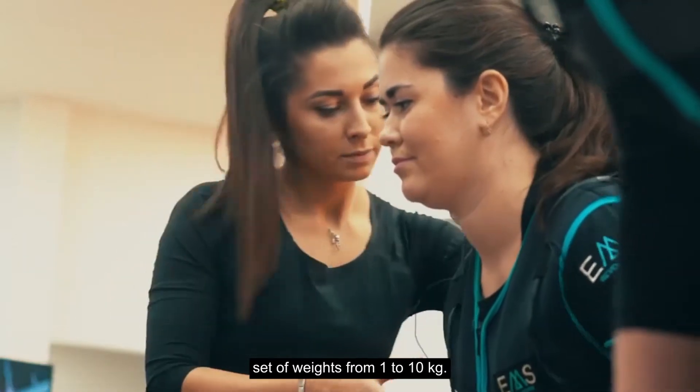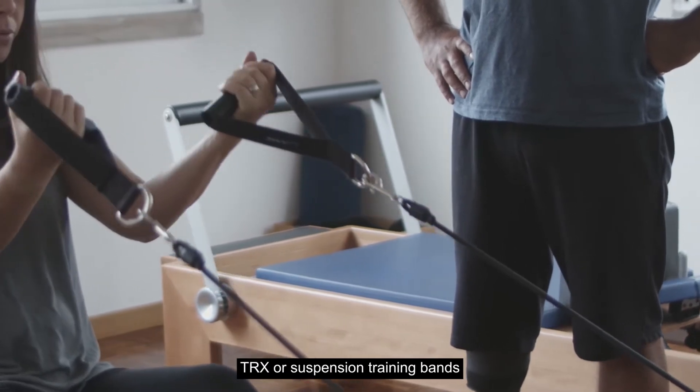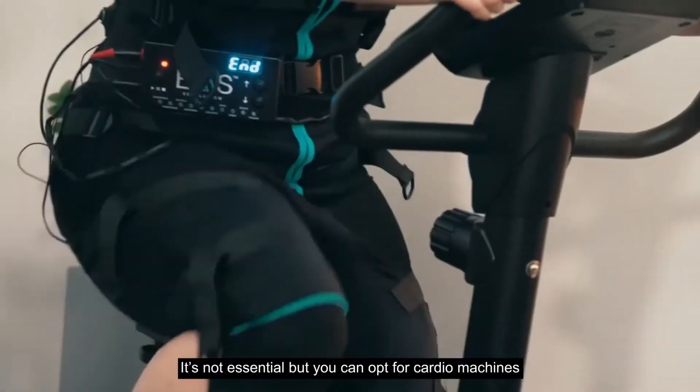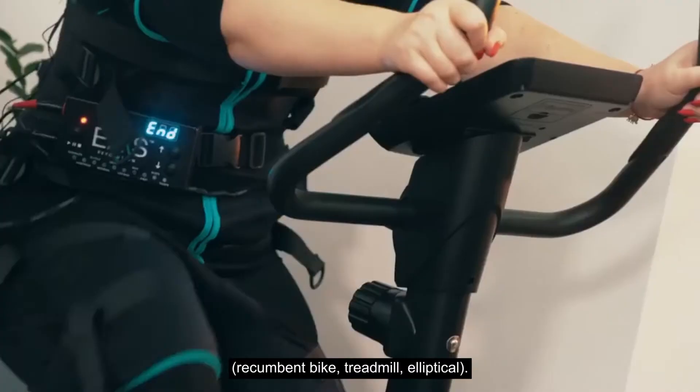A set of weights from 1 to 10 kilos. A set of elastic bands. TRX or suspension training bands. A set of fit balls or balls. Crossfit training box jumps. It's not essential, but you can opt for cardio machines: recumbent bike, treadmill, elliptical.